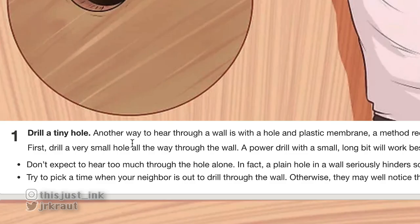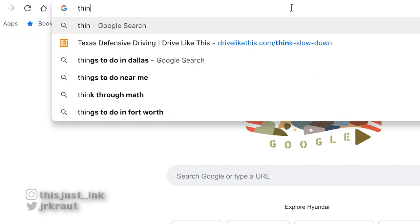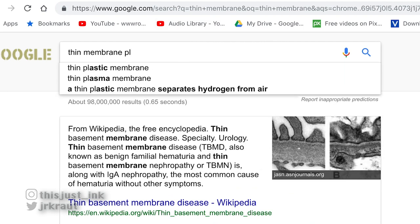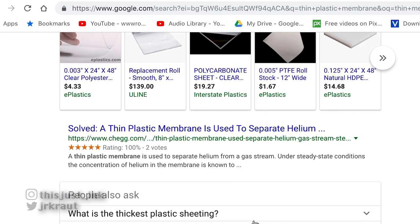First, drill a small hole through the wall — like the other person is not going to see this hole, but whatever. Then cover the hole with a thin membrane. What is a membrane? Basically a piece of plastic — like polyester, like saran wrap. So basically what it's telling you is: get a piece of saran wrap and put it over the hole.